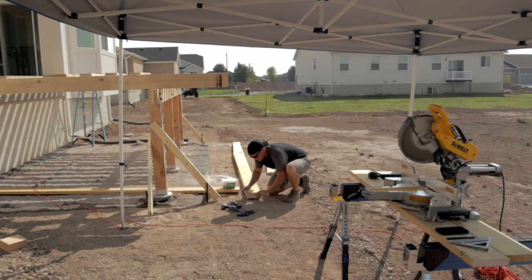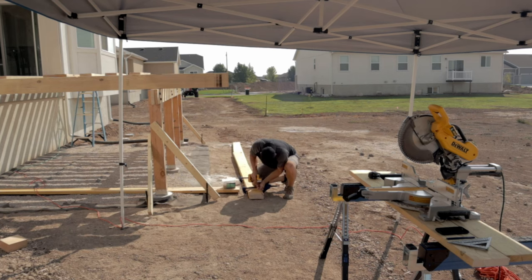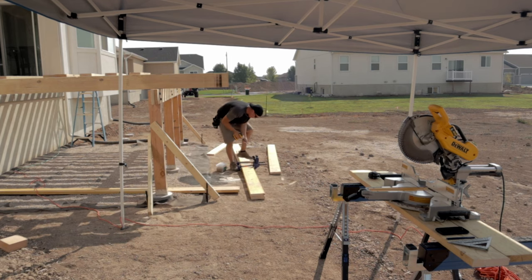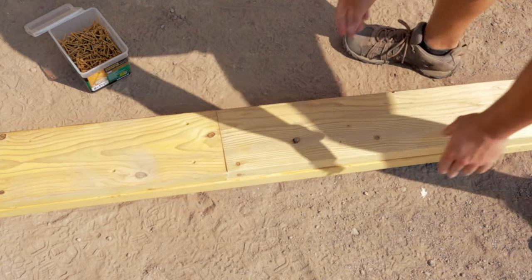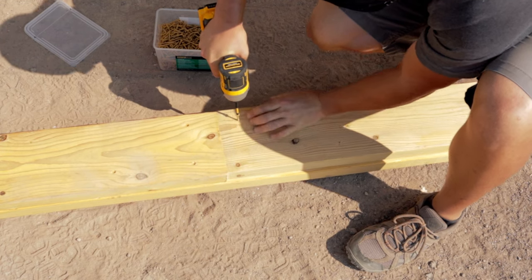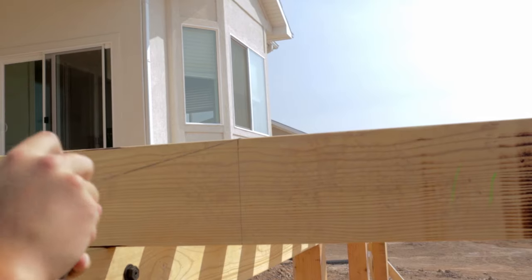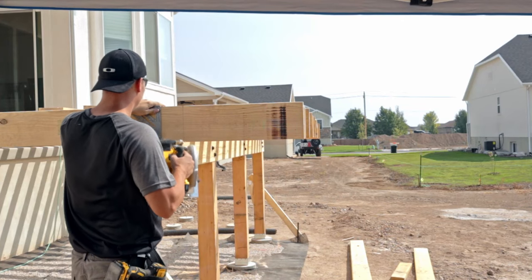Once all your joists are attached to your ledger board — or in my case the beam on the concrete patio — it's time to get your header joist set. I'm doubling up my header joist just like the beam sitting on the post, and with boards not covering the entire span I stagger the joints for strength. I like to leave the joists a little bit longer, drop a string line, and cut them all even with each other. Once cut, it's time to attach the header joist.